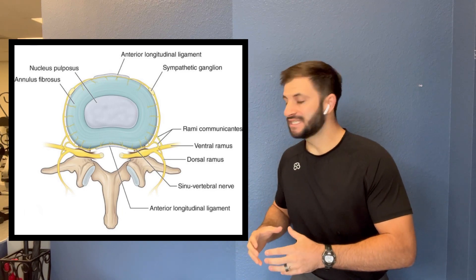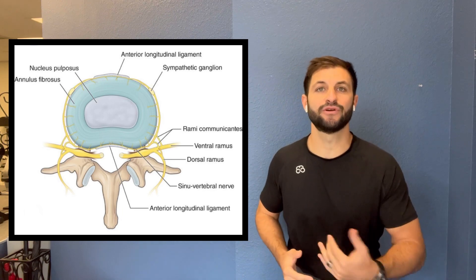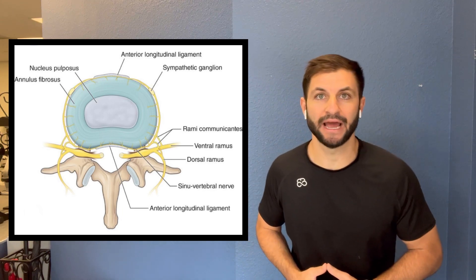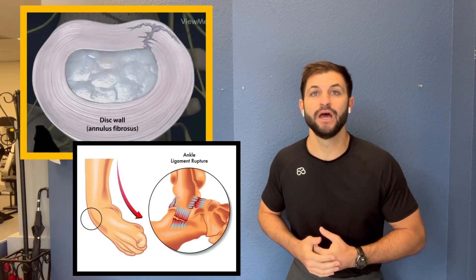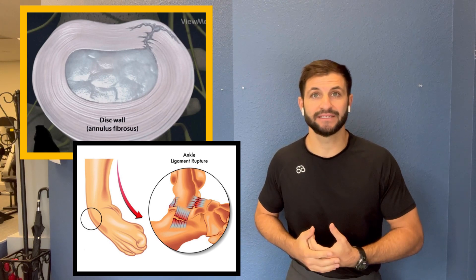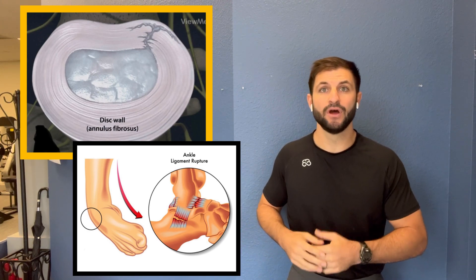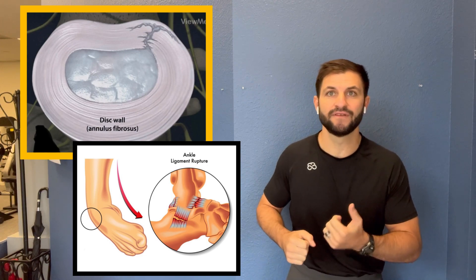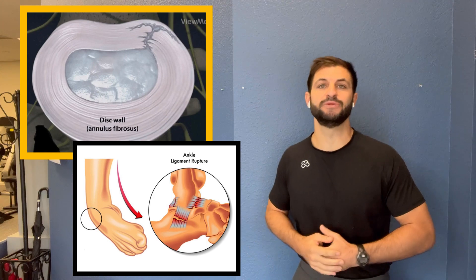The outside of the annulus — that ring of ligaments — is innervated, meaning it has a nerve supply. So just like if you were to sprain your ankle and get pain because you've strained those ligaments, you could have the same effect in the low back. If you pull on those ligaments hard enough, or you're putting stress on them long enough, there will be irritation, and that is from the soft tissue between the bones.